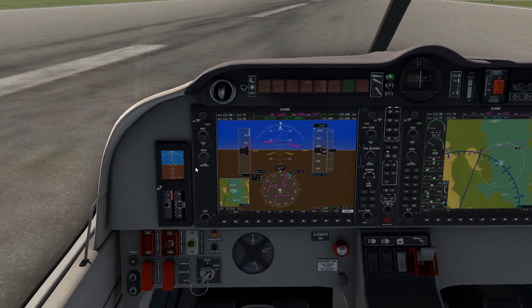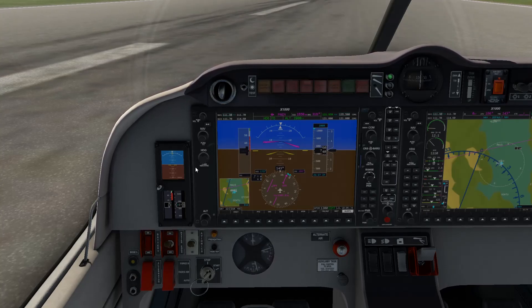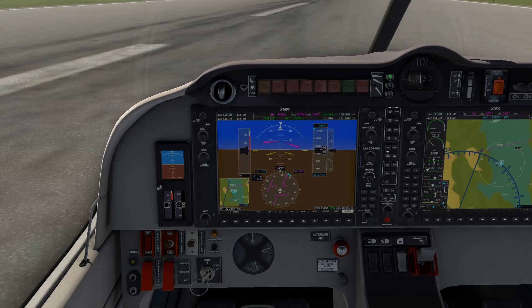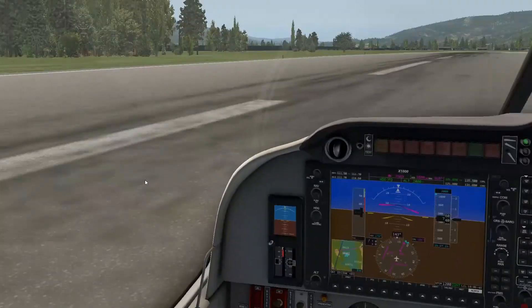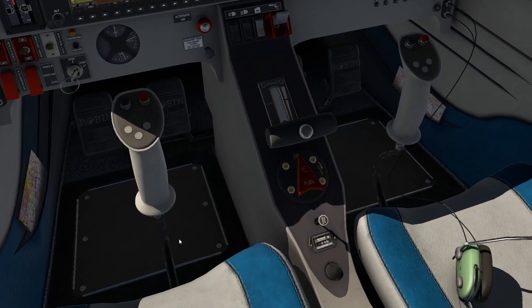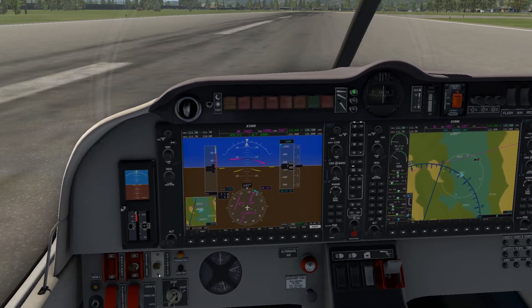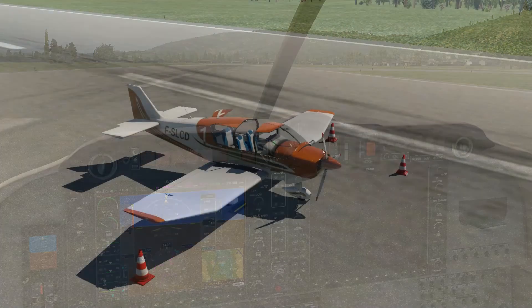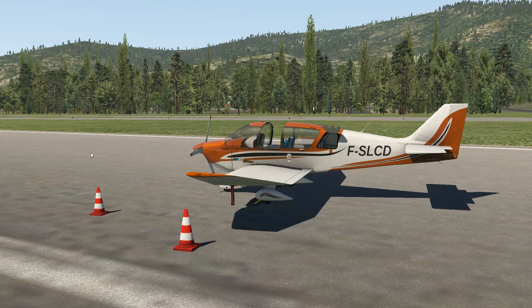That's it guys. Parking brake is on. The firewall — yeah, the firewall is meant to shake like that. Interesting. I hope you enjoyed this and I hope this helps make your decision on whether or not you want to download this airplane. This is a very very cool airplane and it's definitely worth checking out. I'll leave the link to get the plane down in the description.